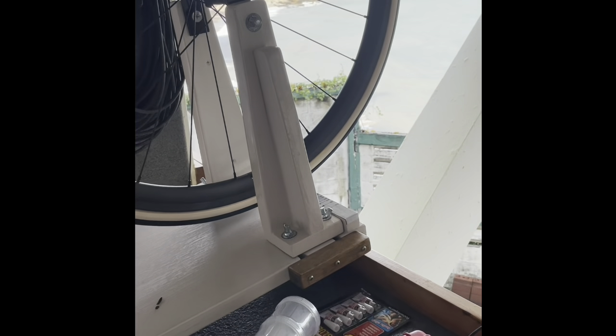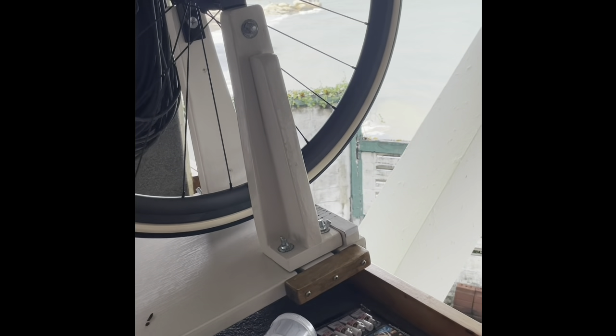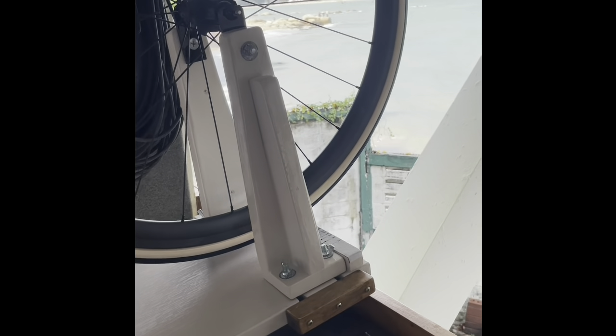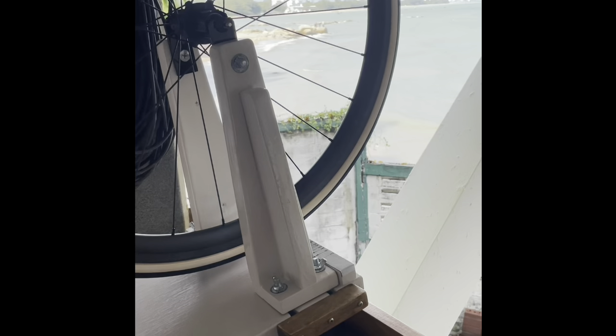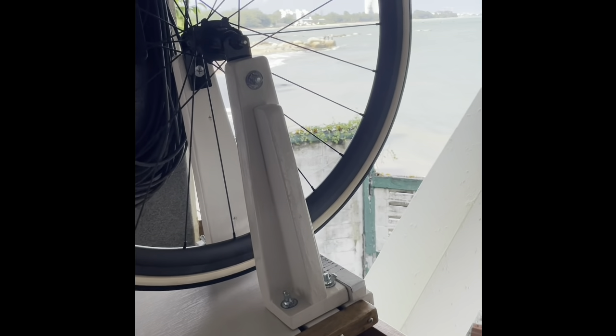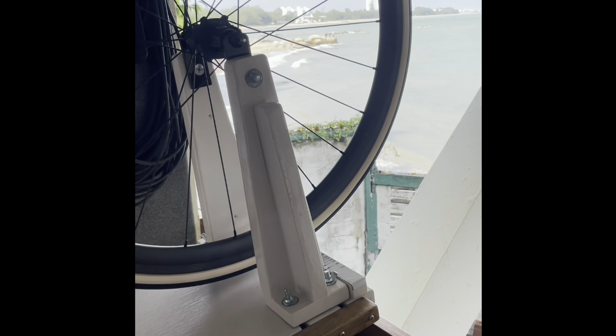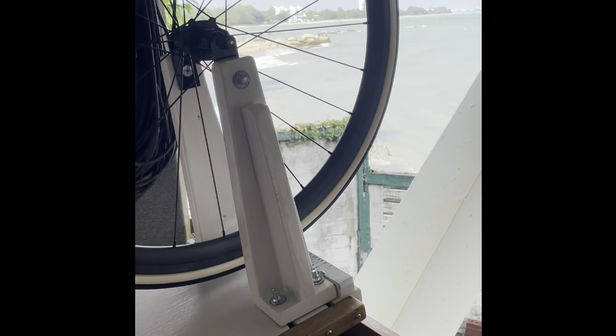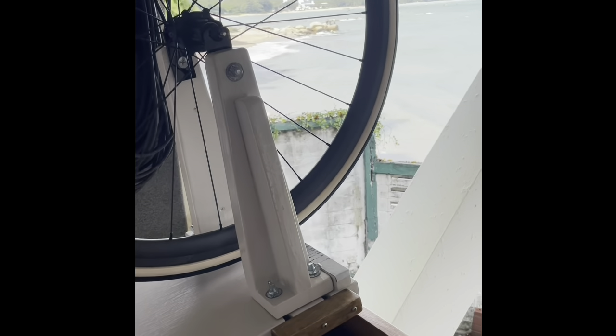I'm back in the shop, day 7. I'm going to finish pressing in the bottom bracket today. Days 5 and 6 were pretty much eaten up pondering how to do DI2 wiring and various configurations — I got that done yesterday.